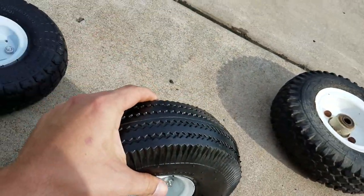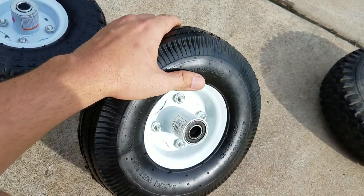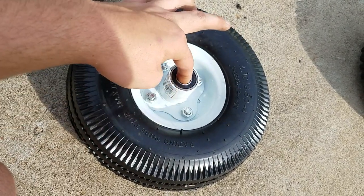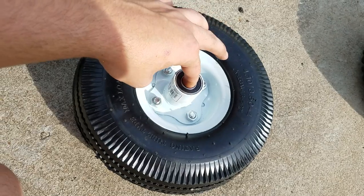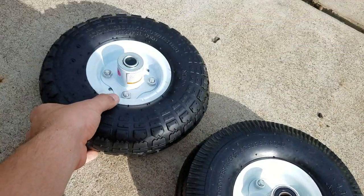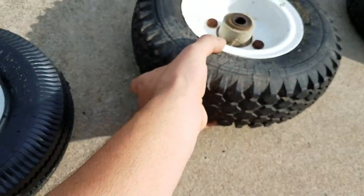This tire here has a different tread and costs about six dollars at Harbor Freight. You'll notice the bearings are different — they're still 5/8" bore — but they're much, much better bearings compared to the five dollar ones.